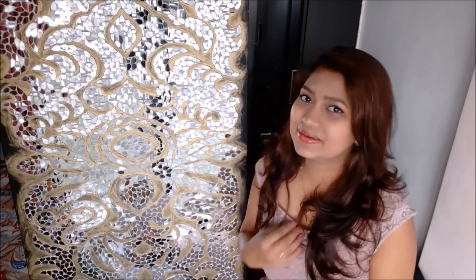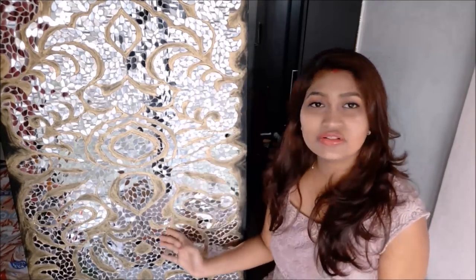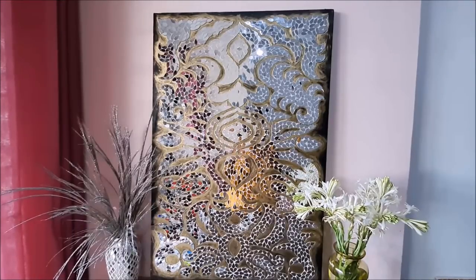Hi, my lovely friends! Welcome to my channel Creative Art. I am Delima, and today we are going to make this beautiful wall mirror decor. It was one of your major requests to make a huge wall decor, so this one is for you friends. This time I have given it an antique look using gold dust.